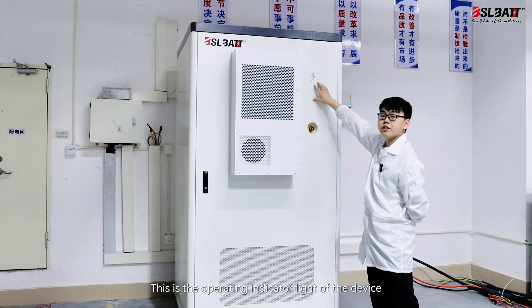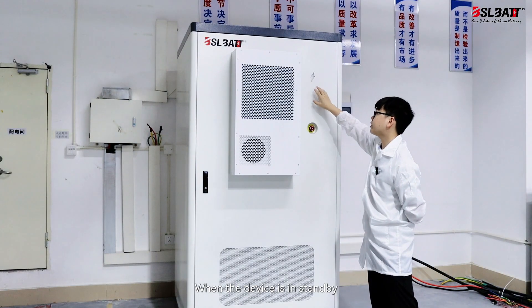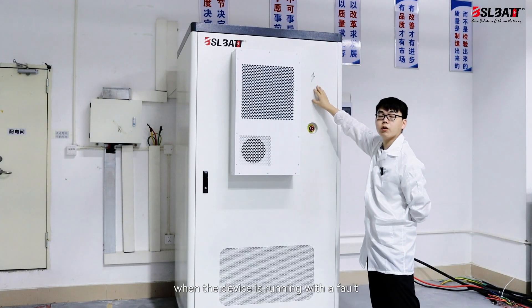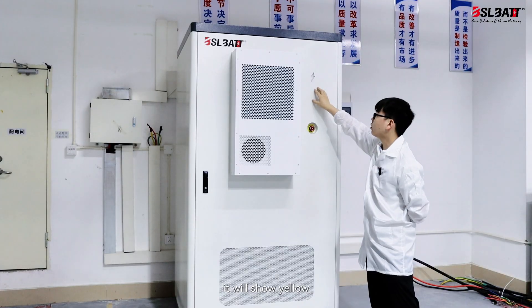This is the operating indicator light of the device, which has four states. When the device is in standby, it will show light green. When the device is running normally, it will show dark green. When the device is running with a fault, it will show red. And if the device has a warning fault, it will show yellow.